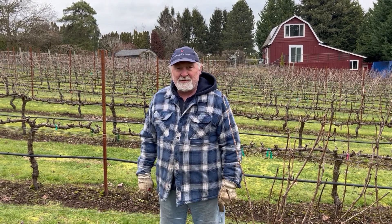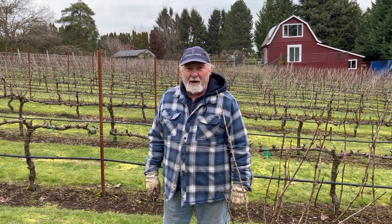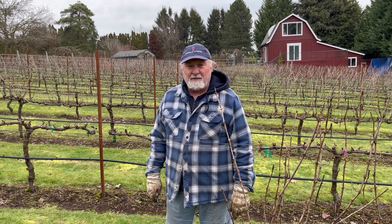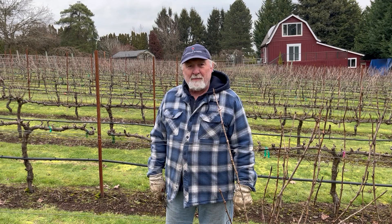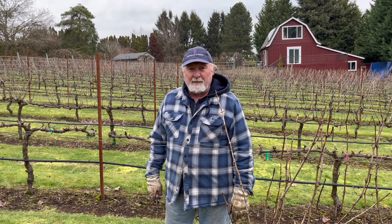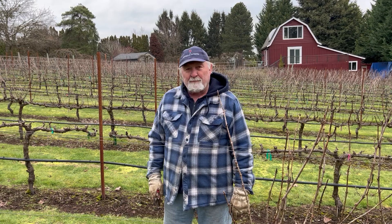How you doing everybody? This is Ed Wagner, owner of Barnella Winery in Tualatin, Oregon. In our continuing series of videos about vineyard management and winemaking, today we're going to do a little video on our dormant pruning.